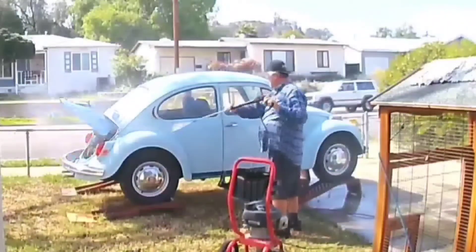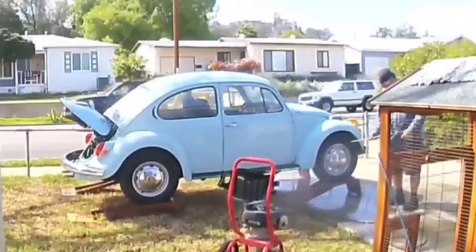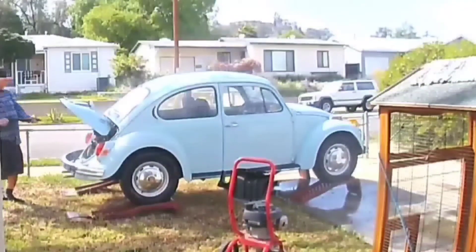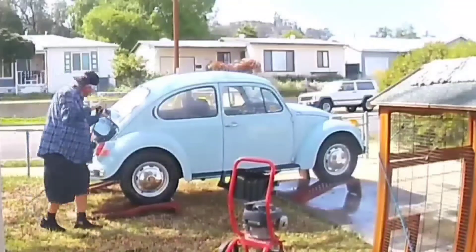But when you get a new car and it's new to you, what you want to do is wash it and clean it. I clean it underneath and you'll see I clean the engine and everything. You just got to make sure everything's clean. That way if you got an oil leak or something wrong, you'll see it right away.